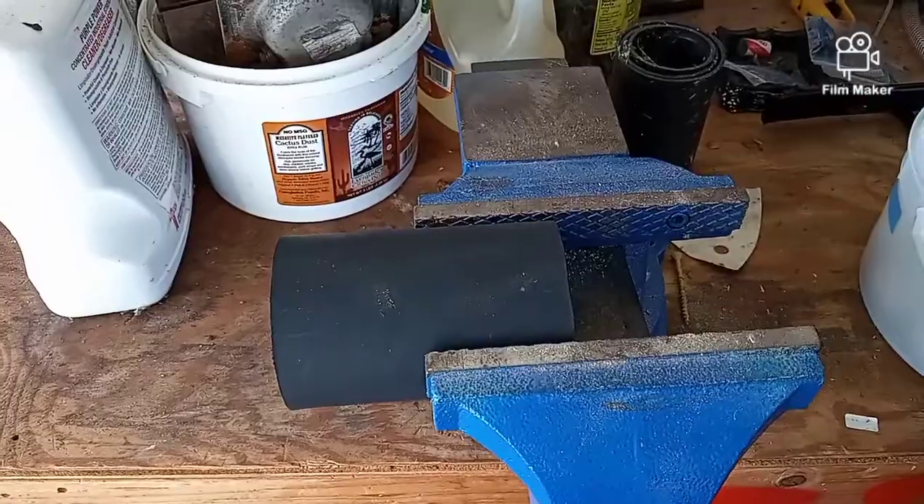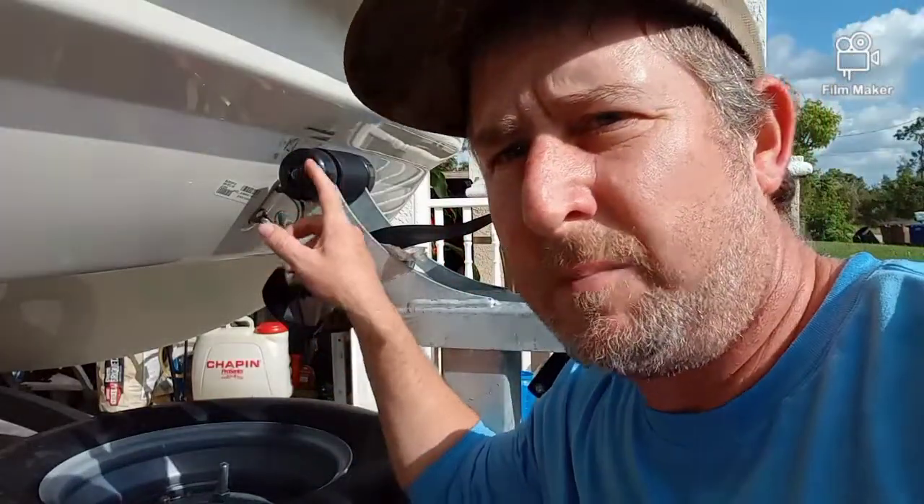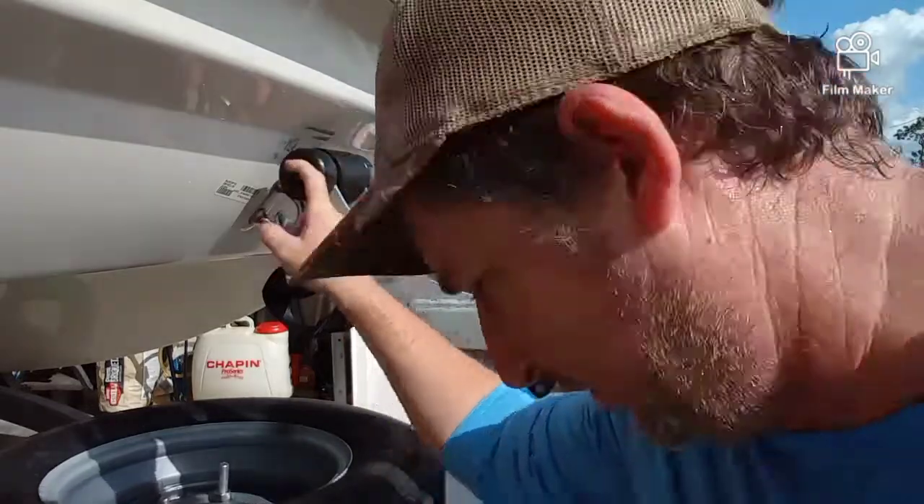Now I'm going to be using two 19-millimeter sockets to take this off.